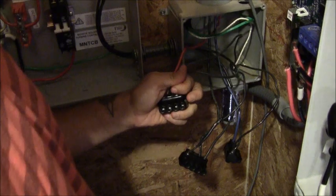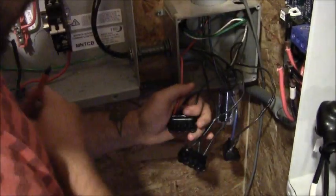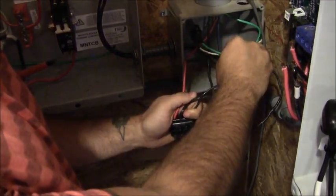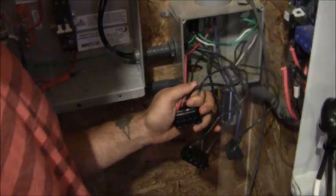We've already done this for our other two of our three phase lines, and we've also run a ground from our bus bar inside the turbine control box and attached that to our lightning arrestor in the junction box as well.